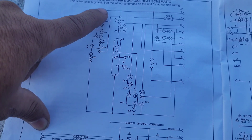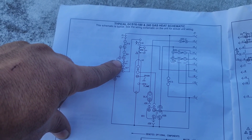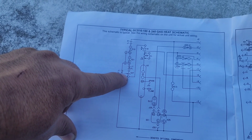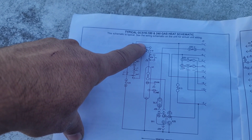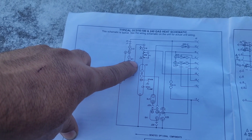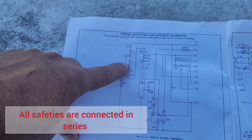We did not have any LED blinking on the ignition control, so we are losing 24-volt power in one of these safeties: primary limit, secondary limit, pressure switch, and rollout switch. These safeties are all connected in series, and after all are closed, the power goes to A3 — the ignition control board. So we are losing 24 volts in one of the safeties. We will check that in our unit with our multimeter.